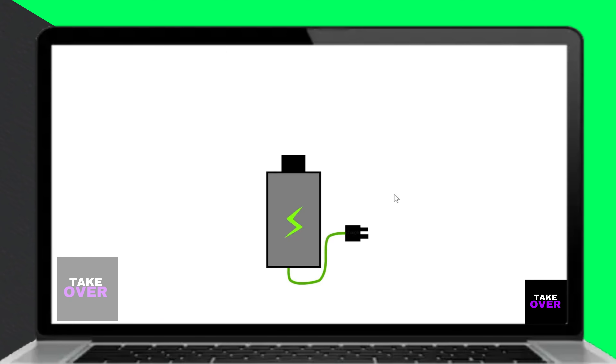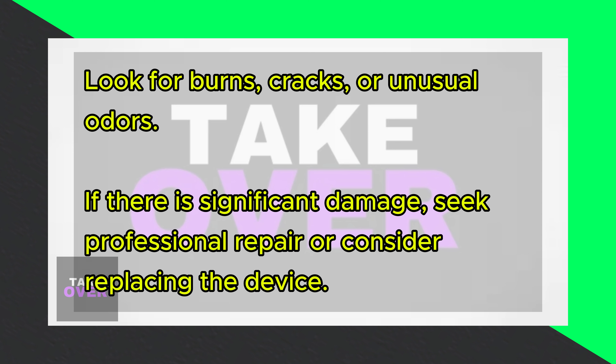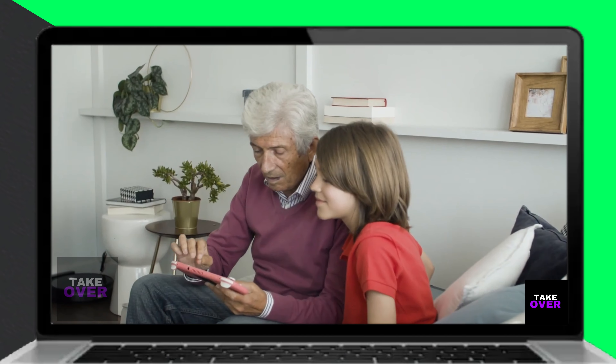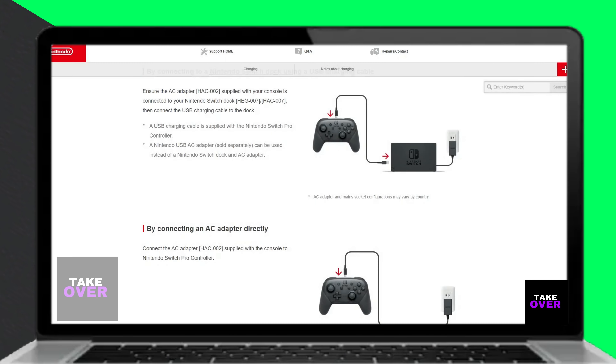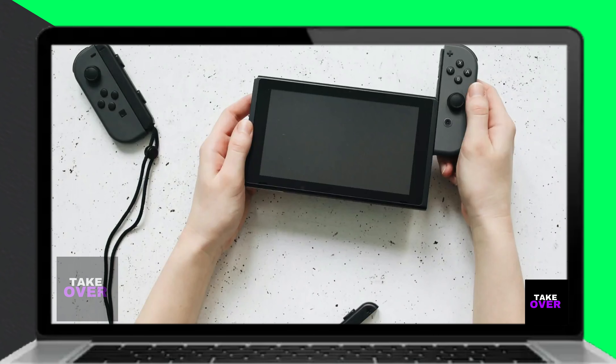Additionally, inspect the Switch for any signs of damage. A damaged charging port or cord can also cause the Nintendo Switch to become unresponsive. Carefully examine the unit for any burns or cracks. If you notice a burnt odor emanating from the Switch, you might need to either replace it or get it repaired by a qualified technician.